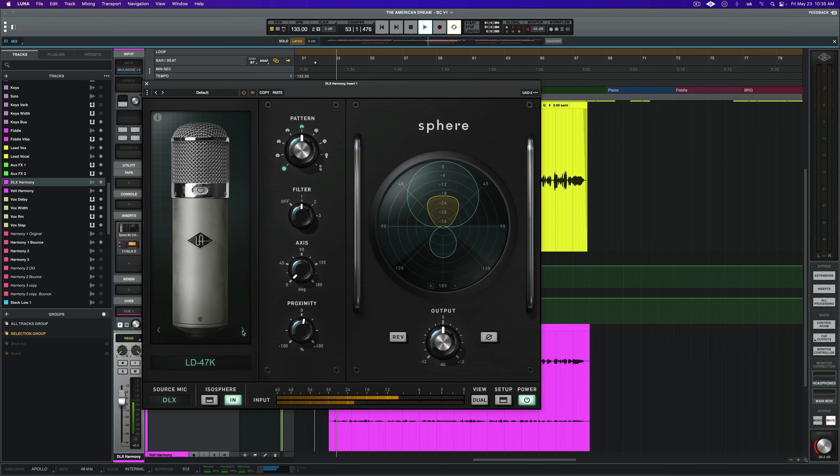We've already recorded a pass with this microphone, so let's listen to how the different mic models can change the perception of the background vocal in the mix. [BGV playback through various Sphere mic models.] For now, I've landed on the LD251 mic model, so let's move on to the final double.